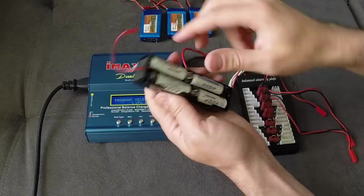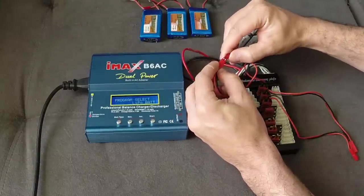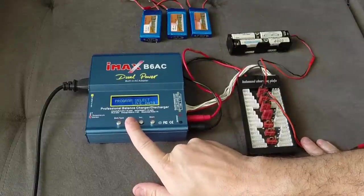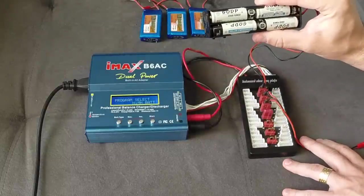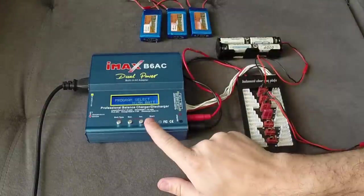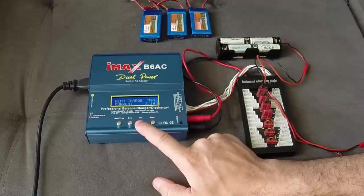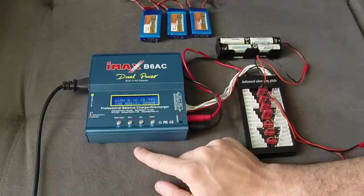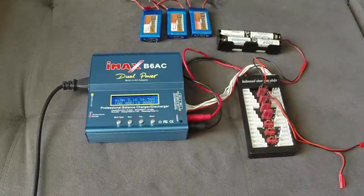I'll show how to charge those batteries using this board. You don't necessarily need the plate, but since I have this adapter, that's the way I do it and it works perfectly. Connect the power cord, select NiMH — that's the type of battery. The label matches what the battery says. For this case I'll increase the amps to five since the batteries are very low. Press OK and it will start adding charge to the double-A batteries.